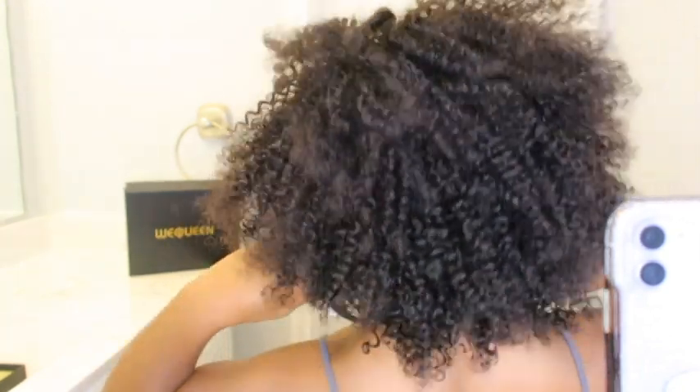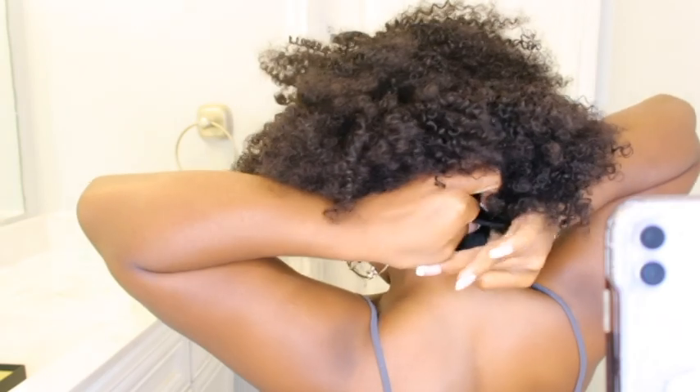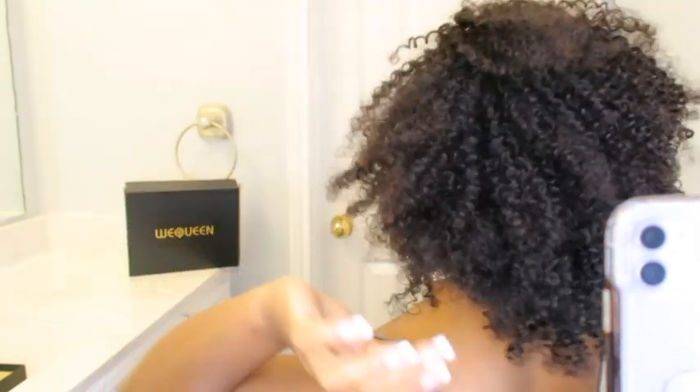Fix it to your head because yeah — and then in the back all you want to do is fold it on like that, and we're on and poppin'!